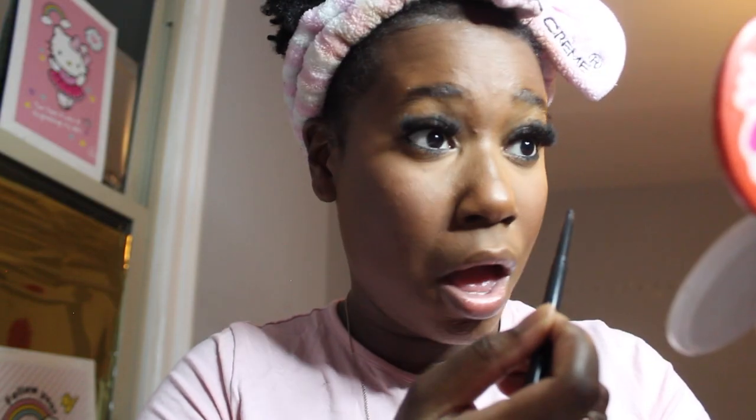Before we do anything else we're going to do our liner — the NYX black lip liner stick. It's a black liner and I think it has sparkles in it. What I like to use for mascara is the Benefit BADgal BANG! mascara.